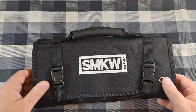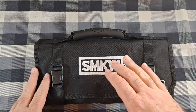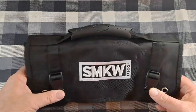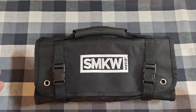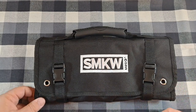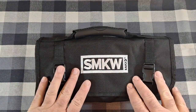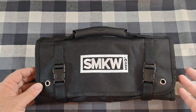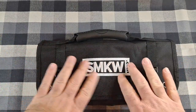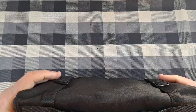I picked this up earlier this summer. It's a Smoky Mountain Knife Works knife roll — disclaimer, I didn't buy it from them. I found it at a flea market for five bucks. I looked it up and these are only $9.99 brand new, plus shipping and possibly tax, so it's a good price for a knife roll.